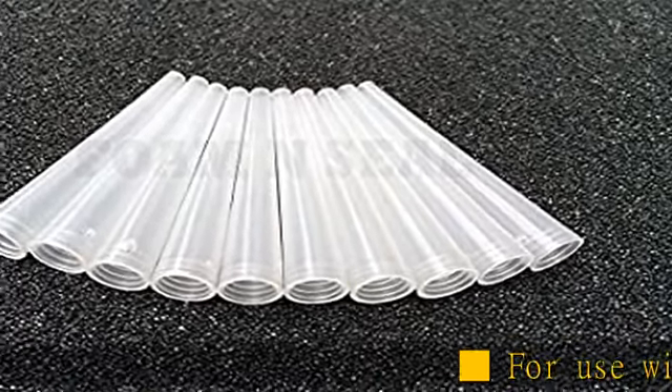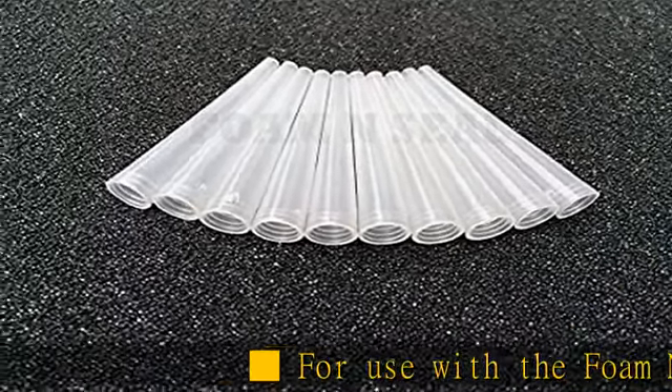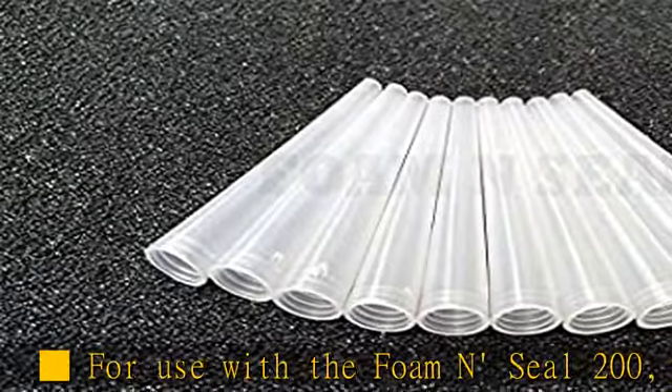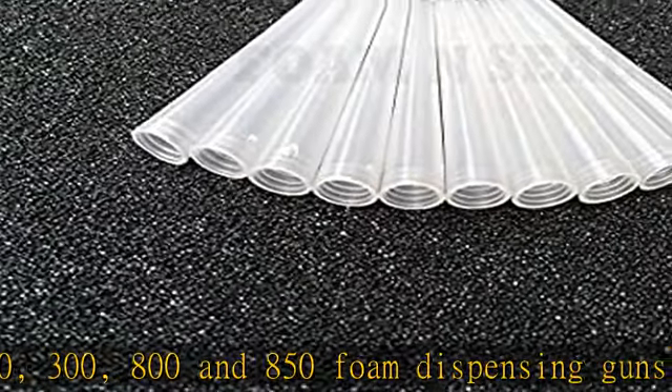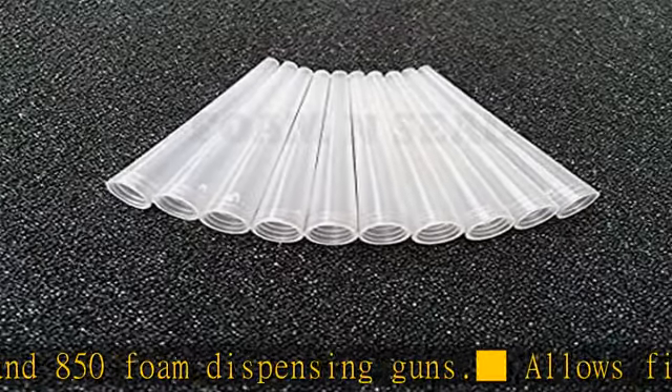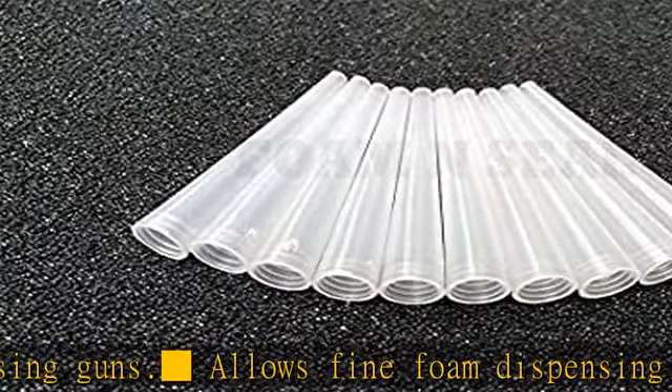For use with the Foam and Seal 200, 300, 800, and 850 foam dispensing guns. Allows fine foam dispensing in tight spaces or when finer foam dispensing is desired. See more product details in the description to get this product today at the best price.